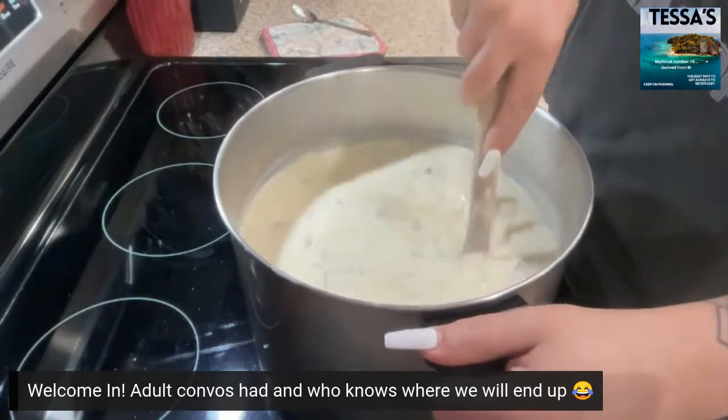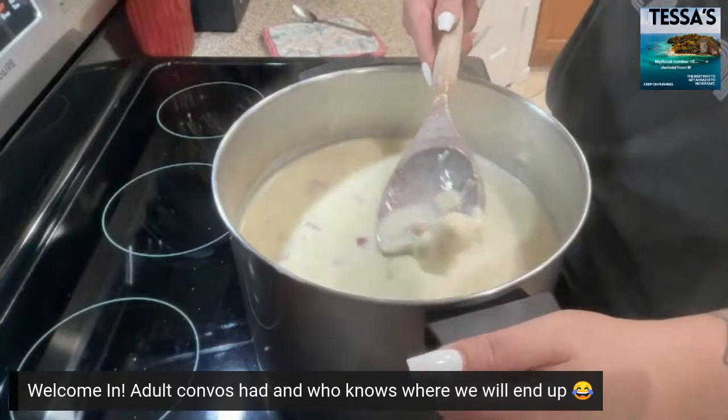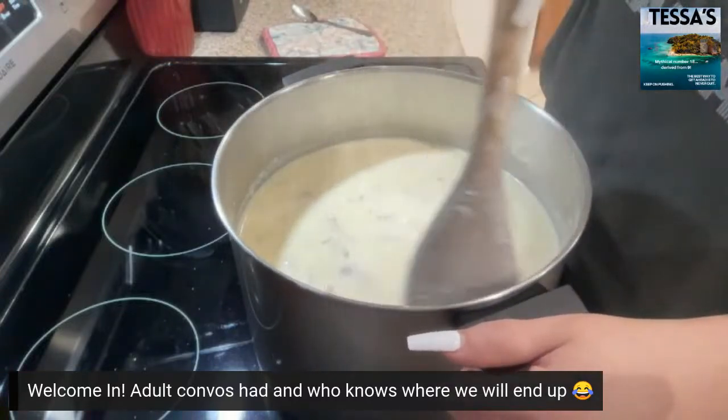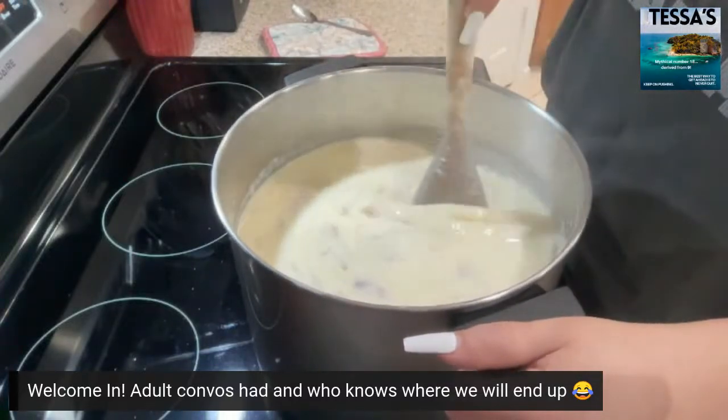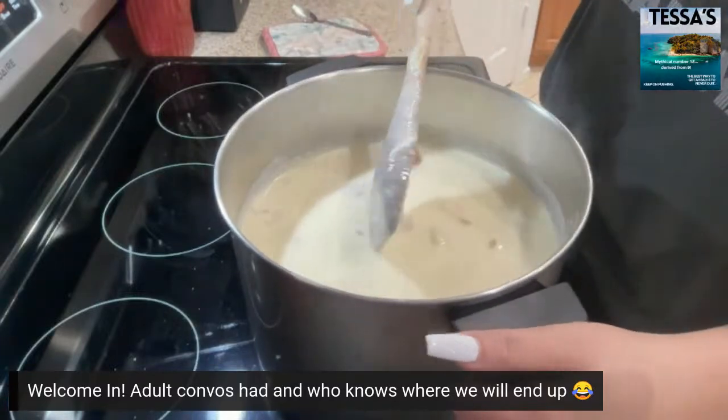We still got some lumps of sour cream that need to melt down — let me show you guys. And you can see it's thickening up.